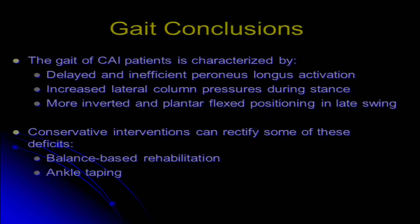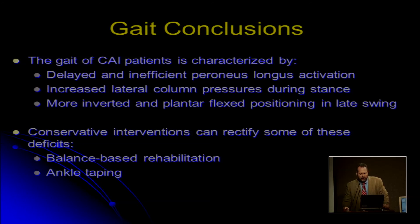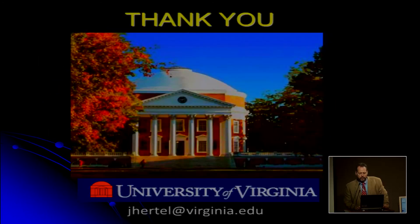In conclusion, the gait of people with chronic ankle instability is characterized by earlier and more inefficient peroneus longus activation, increased lateral column loading during stance, and a more inverted and plantarflexed position during the swing phase of gait. Conservative interventions can rectify some of these deficits — balance-based rehab affecting inversion-eversion profiles during stance phase, and ankle taping affecting the swing phase. Thank you very much.